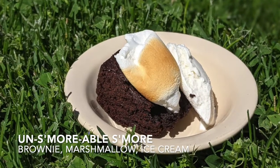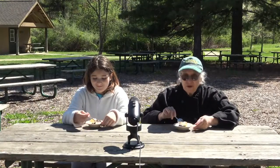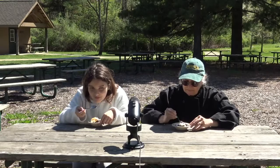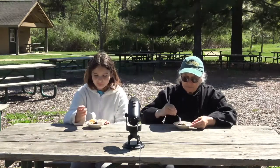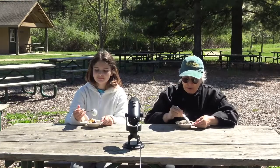Hello, Jamie. Tonight I have made an unsmoreable s'more for you. There is a brownie, a scoop of ice cream, and a toasted mallow — and that is what's important. A toasted mallow, not a charred mallow, but a toasted mallow. The brownie is a nice touch. The ice cream is good. And the toasted marshmallow — it's perfect. I have to have another bite of this one. Delicious.